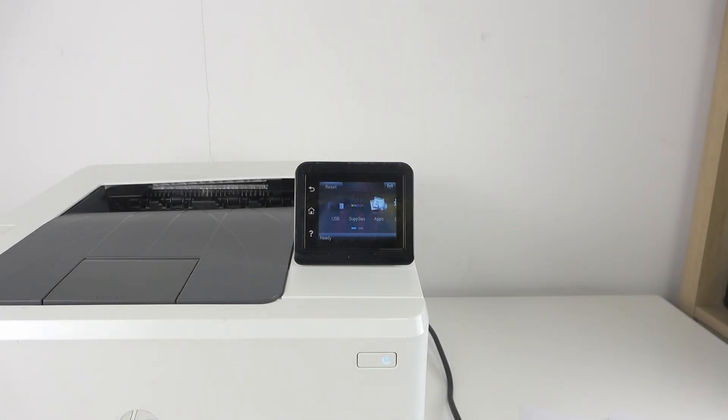Hi, welcome to HardRisDinfo. In front of me is the HP Color LaserJet Pro M252DW, and now I'm going to show you how to restore all factory settings on this device.